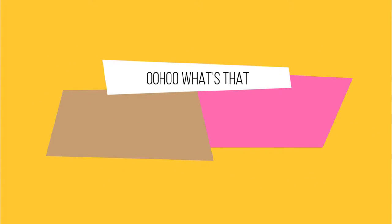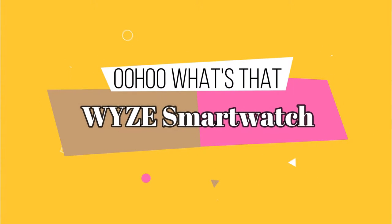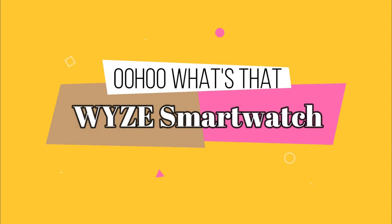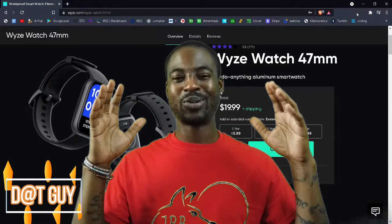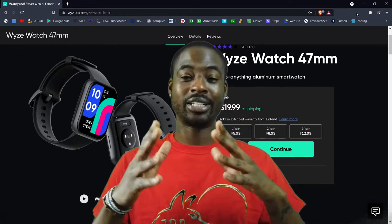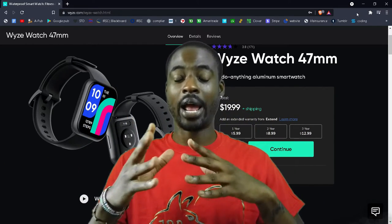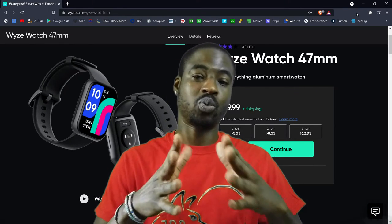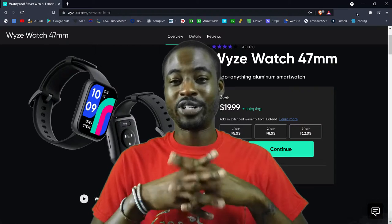Welcome to another episode of 'Who's That,' where I go over technology, websites, and apps that I find really cool and just want to share with you.